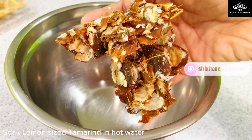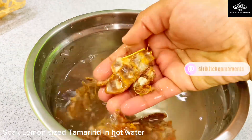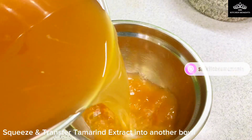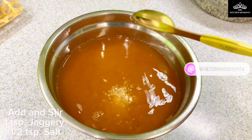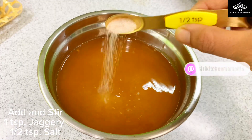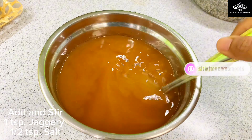Firstly, take a lemon sized tamarind and soak in hot water. Squeeze the tamarind extract into another bowl. To the tamarind juice, add 1 teaspoon jaggery and half teaspoon salt. Stir well until the jaggery dissolves in the extract.